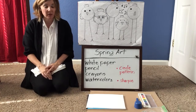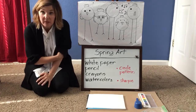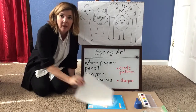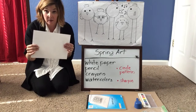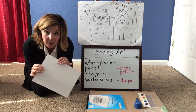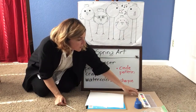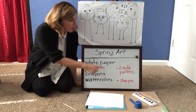Today I thought it'd be fun to do some springtime art — you probably already saw what it was. Let's talk about your supplies. This art project is going to be about birds. You're going to need some white paper. I'd like to use watercolors today, so I'm using construction paper, but printer paper works too. You're going to need a pencil, then crayons, and then watercolors. Some of you got to bring your watercolors home from school, which is perfect.